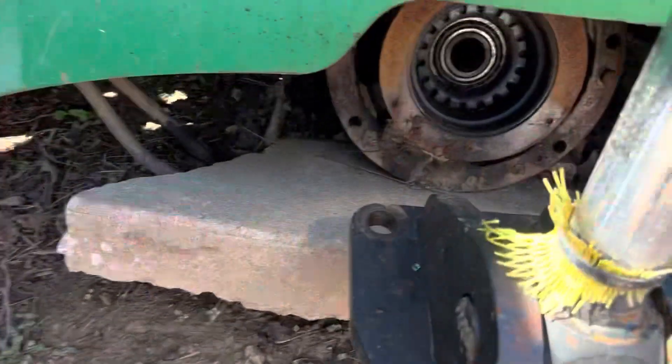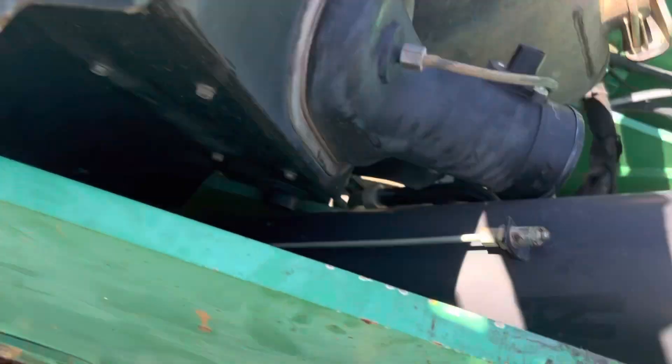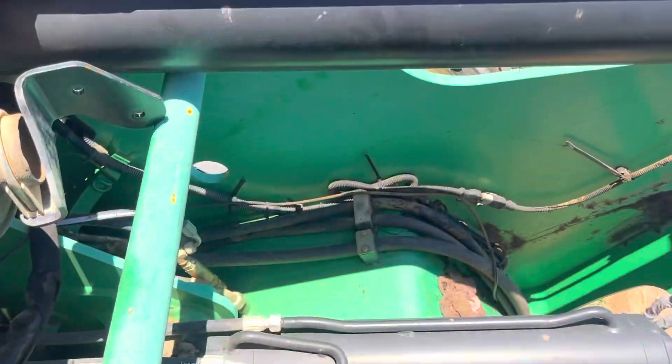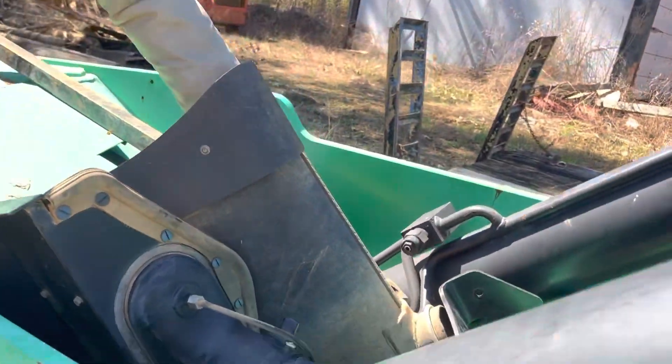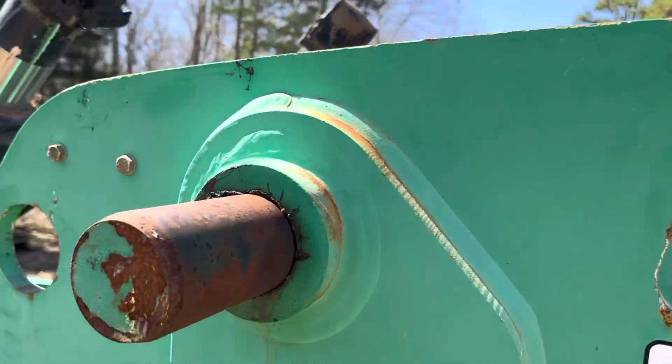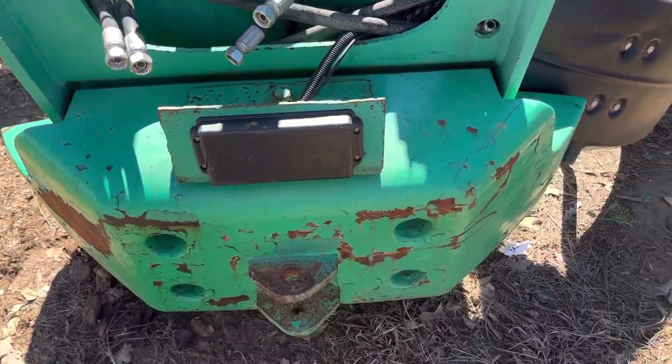This is an overview of the parts I have: the rear differential, cylinders for the rear, muffler, main pin in the back, and counterweights.